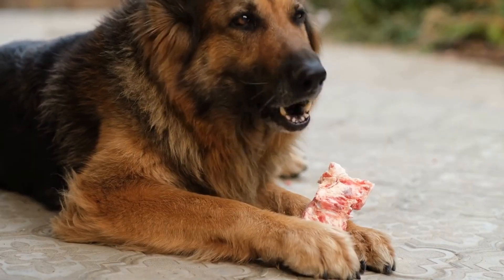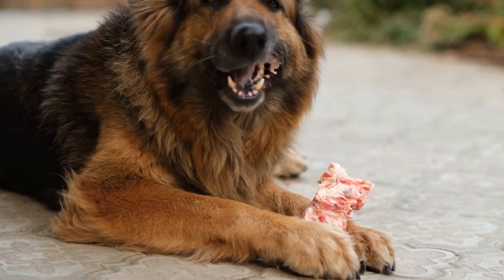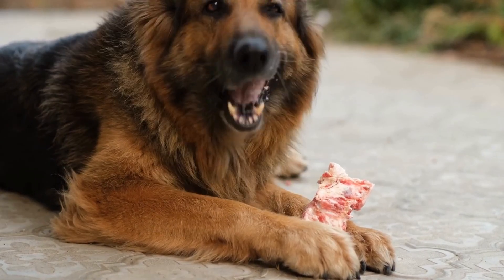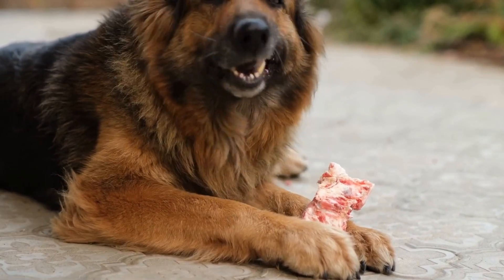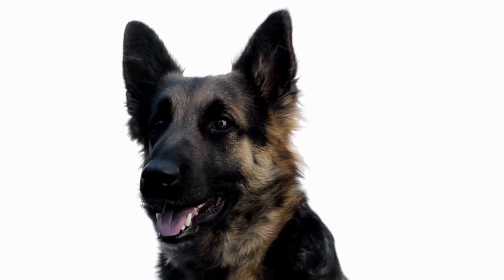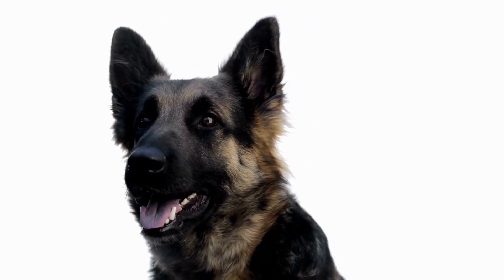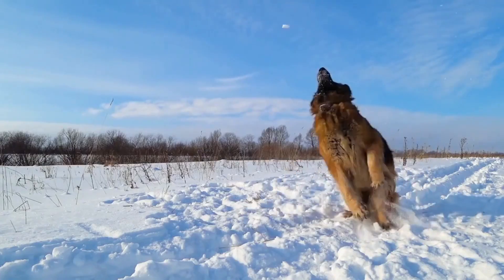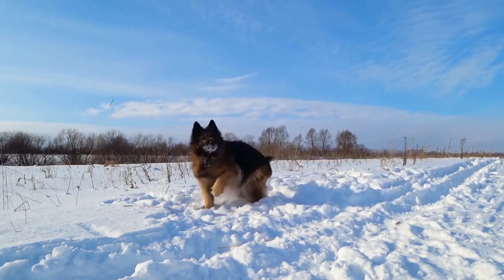In conclusion, preventing your German Shepherd from chewing on furniture requires a combination of strategies, including redirecting their chewing behavior towards appropriate items, puppy-proofing your home, providing supervision, exercise, mental stimulation, positive reinforcement training, using taste deterrents, and seeking professional help if needed. With patience, consistency, and proper training, you can help your German Shepherd overcome this destructive habit and enjoy a harmonious environment together. Remember, a well-exercised and mentally stimulated German Shepherd is less likely to engage in destructive chewing behaviors.